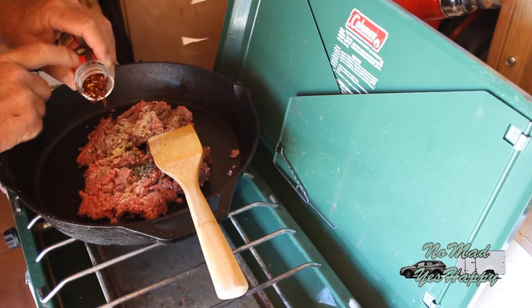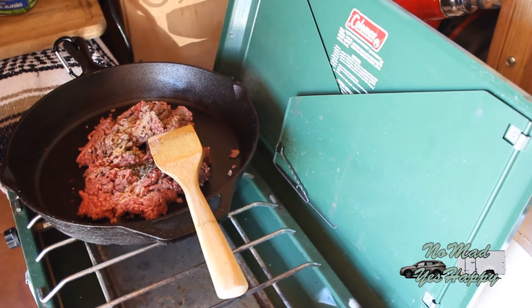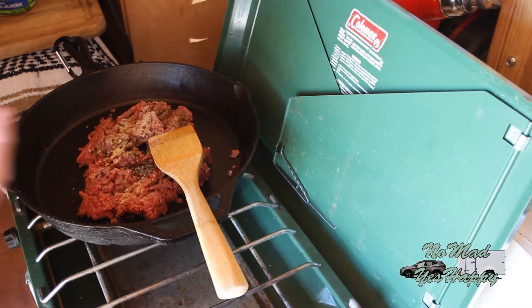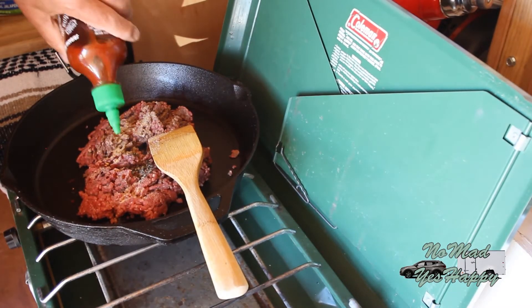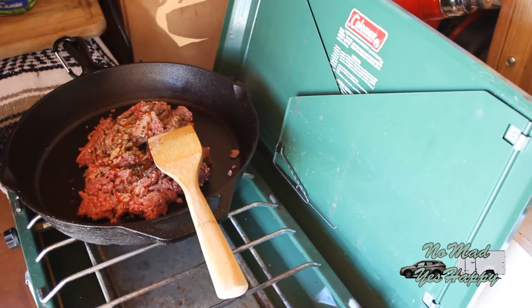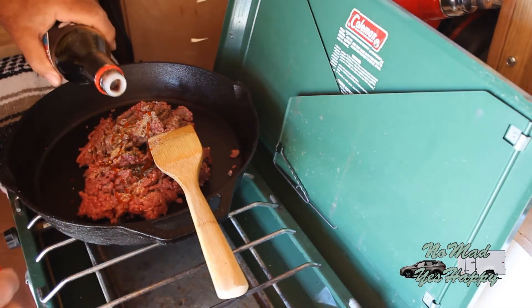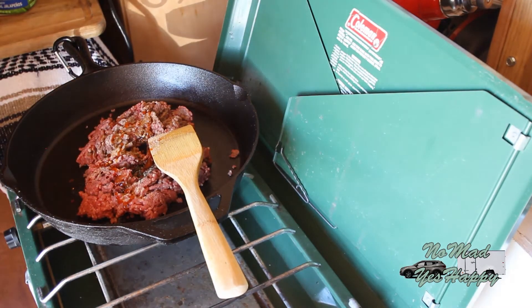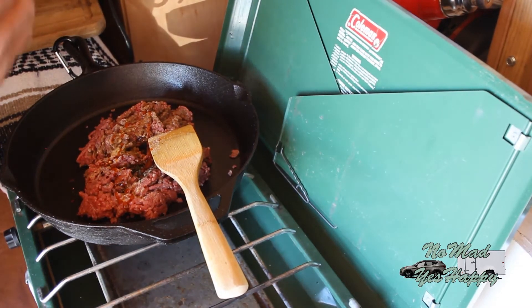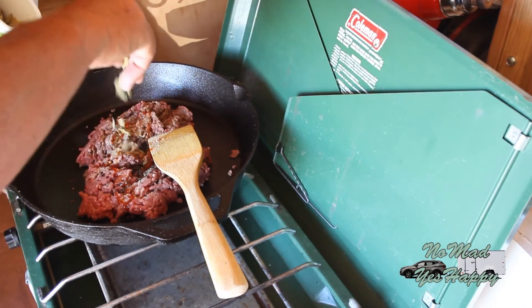Some crushed red pepper. This is Thai basil, garlic, and crushed red pepper, and I have no idea what the quantities are. These are your recipes — do with them as you think prudent for your particular taste. A little bit of sriracha and a little bit of soy for salt. And I've got these deep fried jalapeños. I'm just going to crush them up into here.